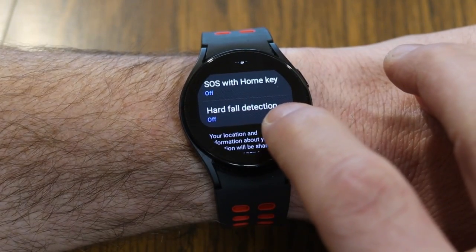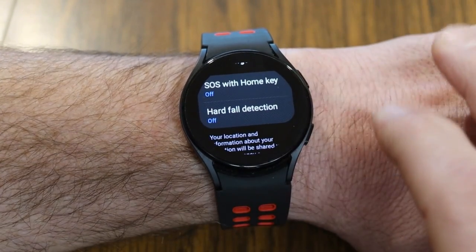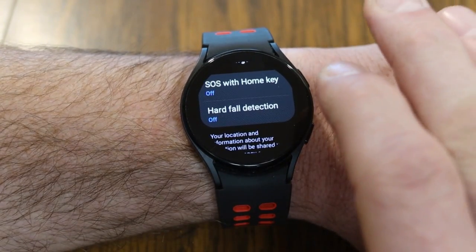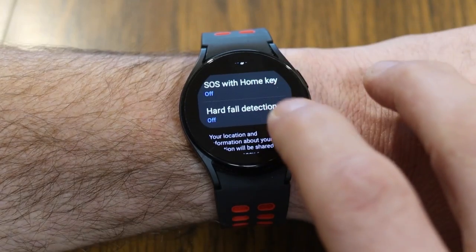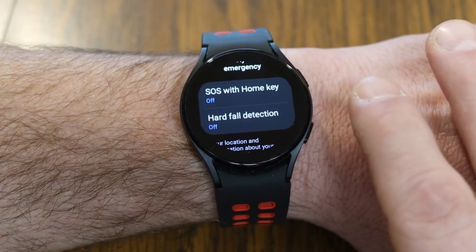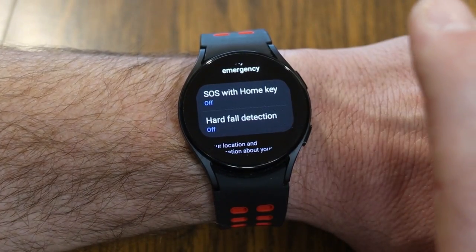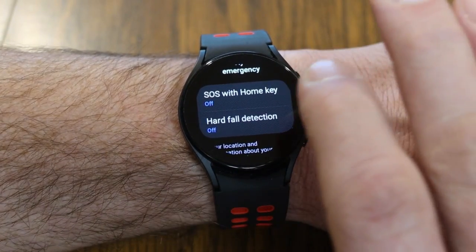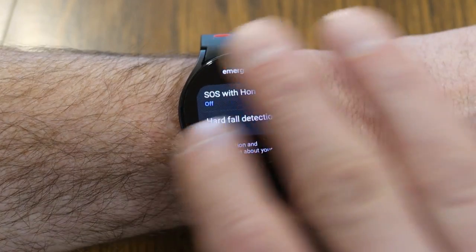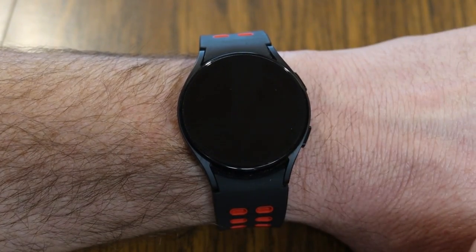If you turn on hard fall detection, if your watch detects a fall, it will also trigger the same emergency SOS response. With both of these features, you also have the option to turn on a countdown — if activated, you'll have 60 seconds to cancel that emergency contact message before it goes out.